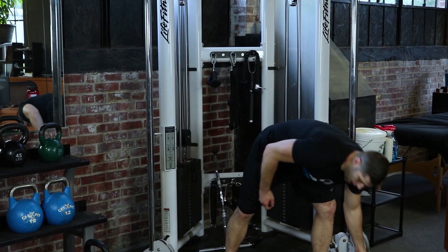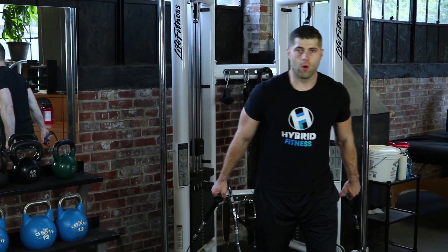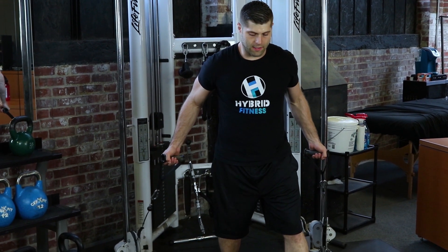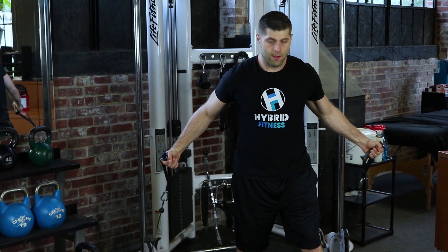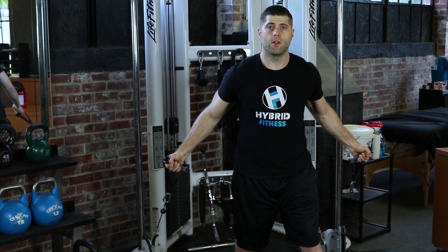With our low chest fly, you're going to grab both handles. Step out one foot forward. From here, palms facing out, slight bend in the elbow, and it's a flying motion up to the center. So less of a press, more of a fly. You want to squeeze your chest in the middle at the top.